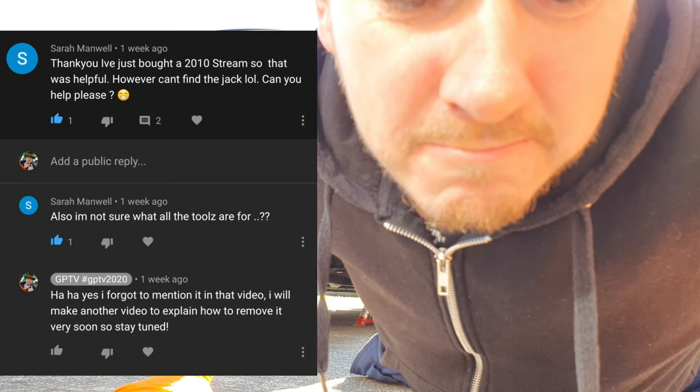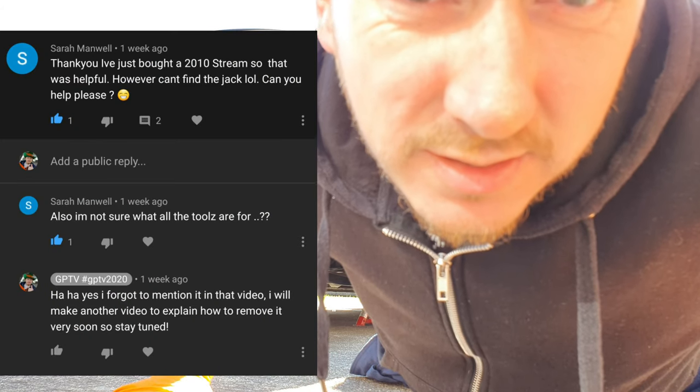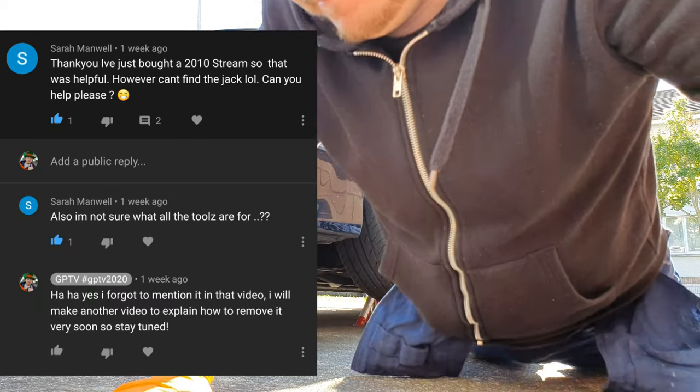Somebody in the previous videos asked me where the jack is in this RN6, so I'll show you. A lady called Sarah Manuel asked me where to find the jack in the Honda Stream.